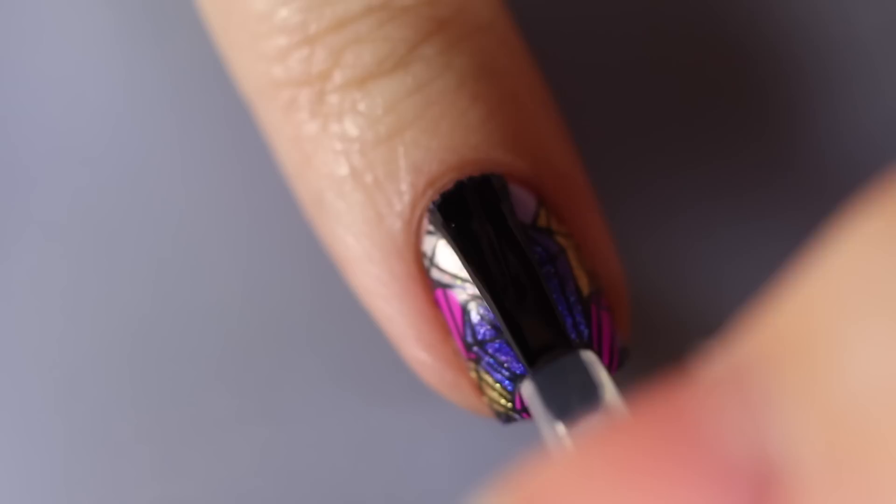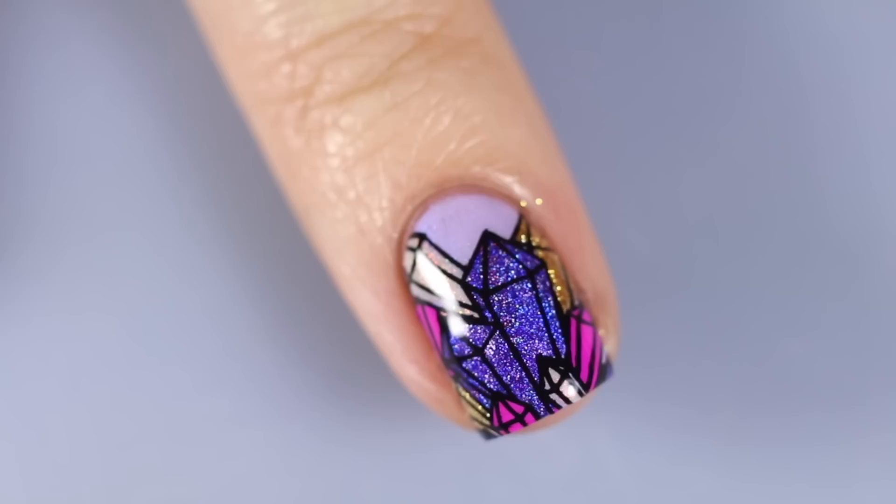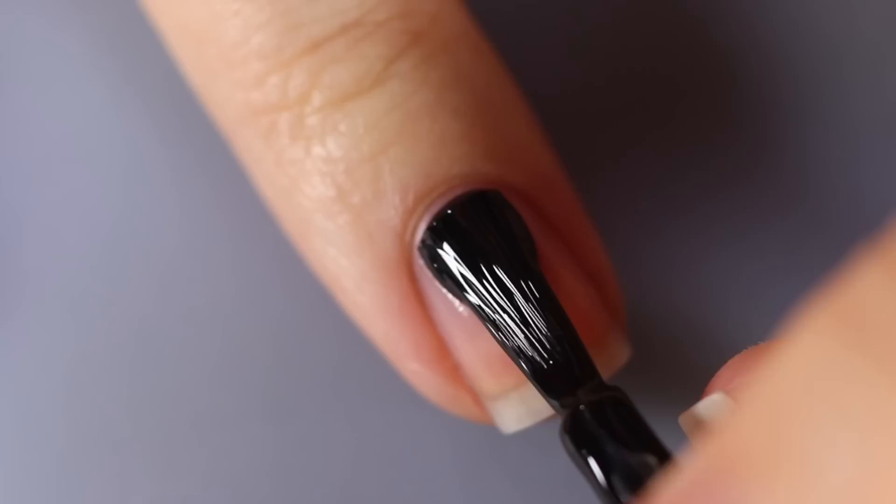I'm pulling off any overhang with some tweezers, cleaning up the rest with acetone and a little cleanup brush, then finishing off with the Maniology No Smudge top coat. This is one of the designs where I'd definitely want to apply a regular top coat over it, because with all of the polish painted on it is a little bit thick — as it dries it might be a little lumpy unless you use a top coat to even out that whole layer.